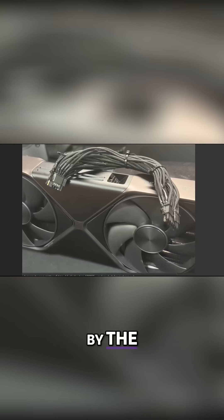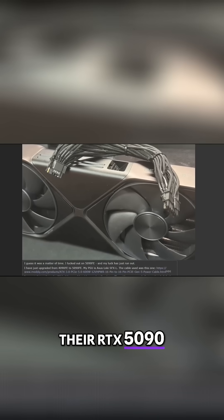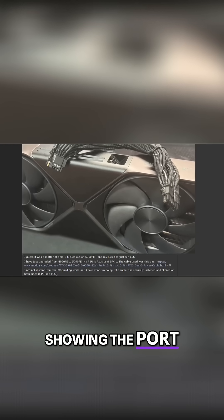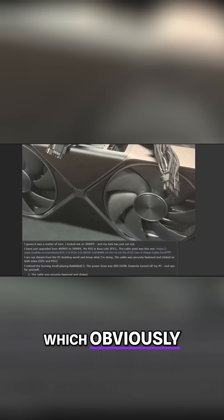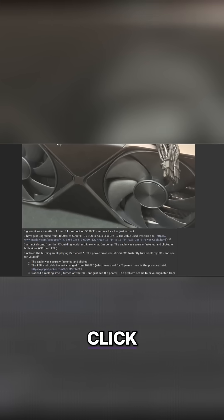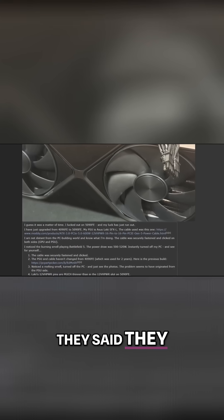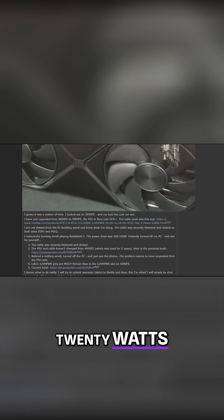A user on the Nvidia subreddit by the name of Ivan6953 posted a picture of their RTX 5090 Founders Edition showing the port on the card and the connector on the cable were melted, which obviously is not good. The user claims the connector was fully plugged in, they heard it click and there were no gaps. They said they were playing Battlefield 5, the card was reporting a power draw of around 500 to 520 watts. They smelled something burning, then turned off their PC and discovered a melted 5090 and cable.